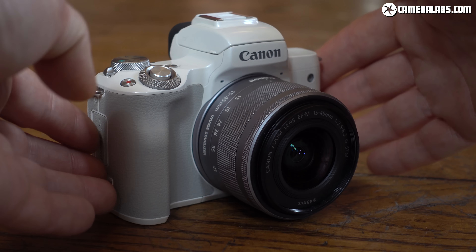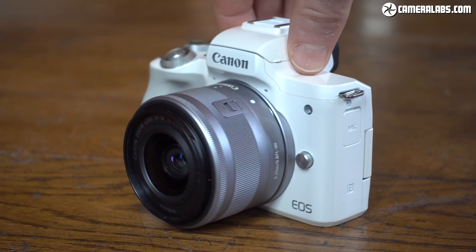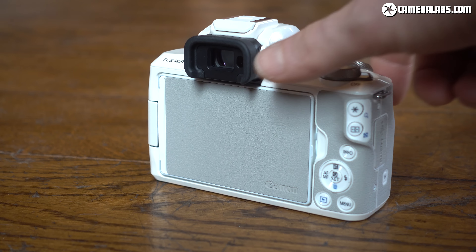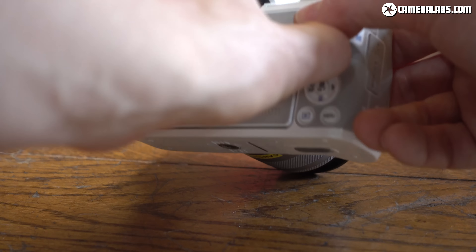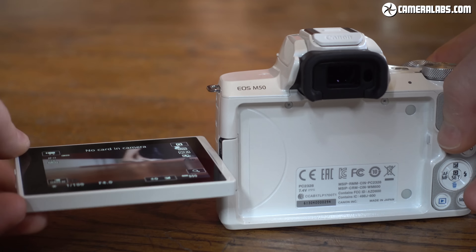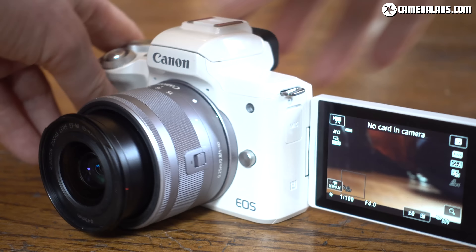That's my first-looks review of the EOS M50. The severe crop and loss of confident focusing may render the 4K movie mode of limited use, and there's no panorama mode or USB charging. But you're getting an APS-C sensor with Dual Pixel CMOS AF for 1080 video, a side-hinged touch screen that can face the subject, a built-in viewfinder, a microphone input, and great wireless connectivity — making the EOS M50 a feature-packed bargain and arguably the most compelling model in Canon's mirrorless line-up to date.